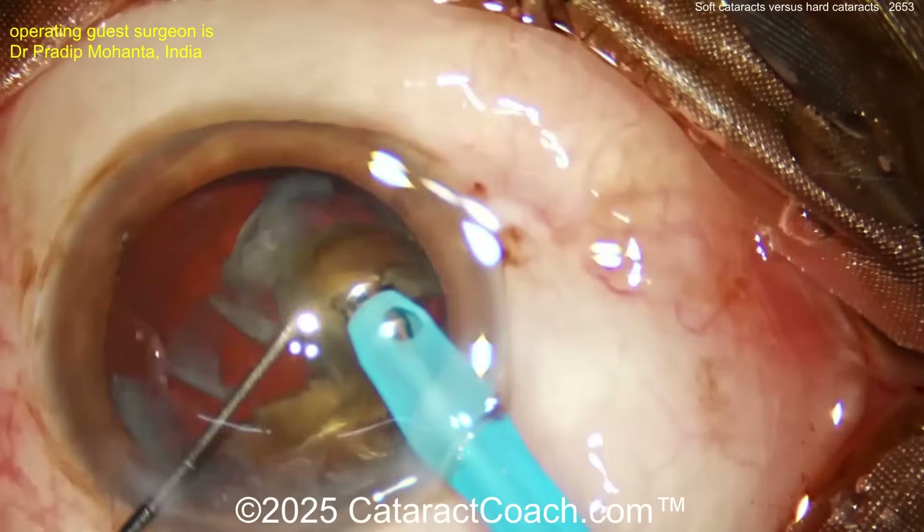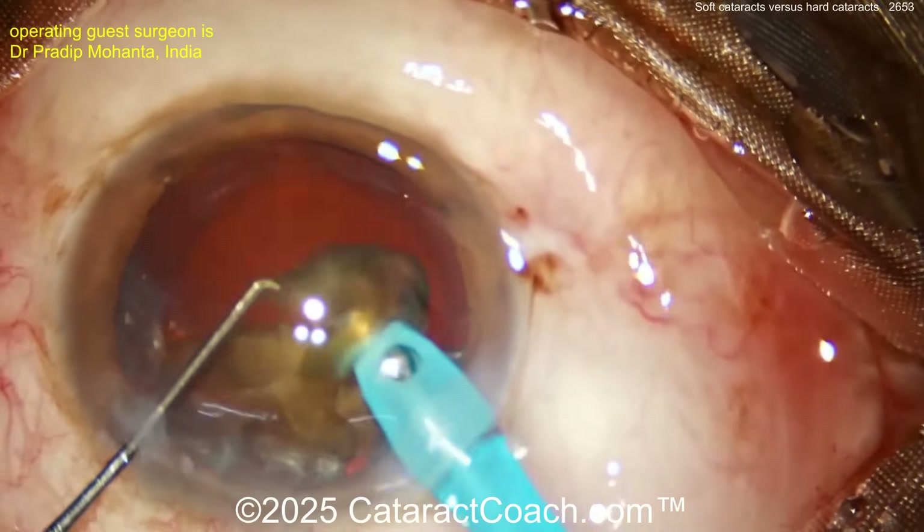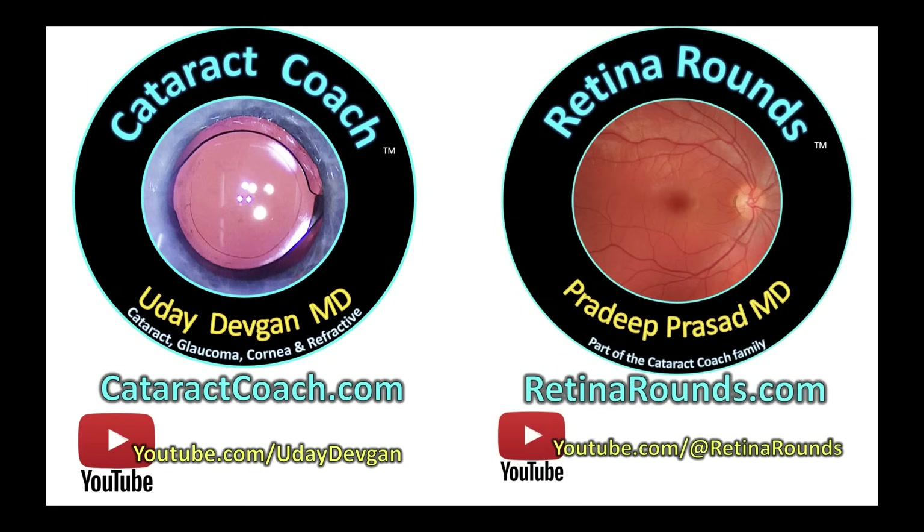Beautiful techniques here. Check out the Cataract Coach podcast with Dr. Pradeep Mohanta teaching you the secrets of becoming a better surgeon, and also check out his YouTube channel — link down below. And of course, retinarounds.com is our sister channel — you're going to absolutely love it.